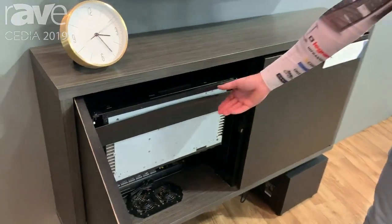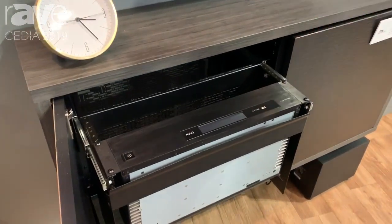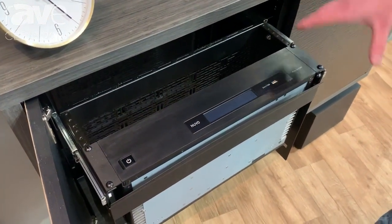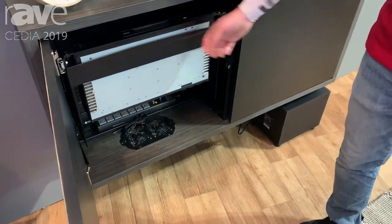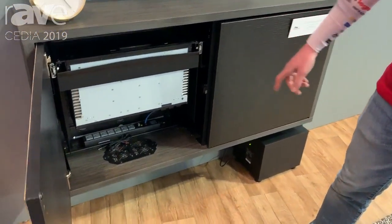In Middle Atlantic fashion, we've obviously thought about rack mounting. We give you 4RU of vertical rack mounting, either a slide-out option or a stationary option — showcasing the slide-out here. And with each rack kit you're getting thermal management and a power strip.